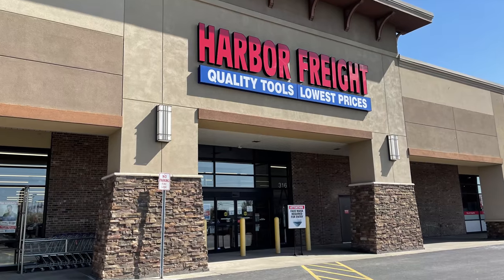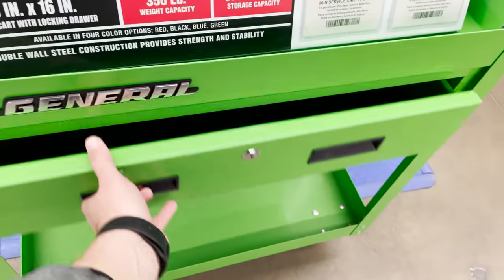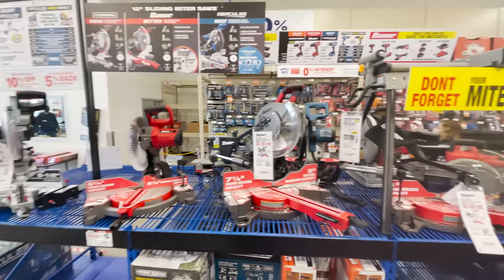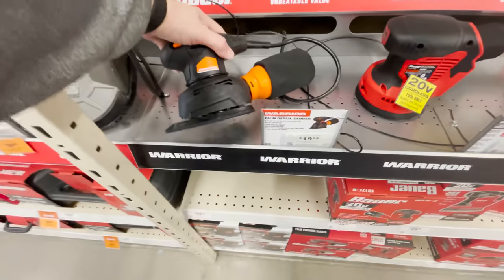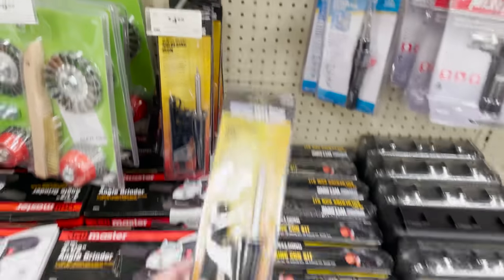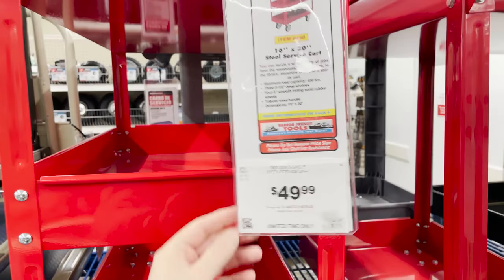For those of you not familiar with Harbor Freight, it is a really cheap tool store that's a chain across the U.S. They've been known over the years for selling really affordable tools, and they typically have really deep discounts or coupons. Unfortunately, over the past handful of months they've done away with their coupon program. I've been using this store for years to find really good deals on different projects. Today we're looking specifically at things useful for 3D printing projects, and unlike the dollar store video I did recently, it's going to be a little bit more expensive, but still really good deals compared to other sites you might find online.